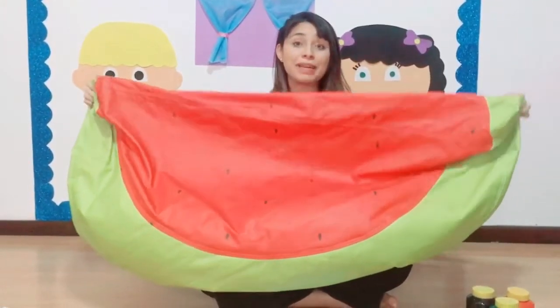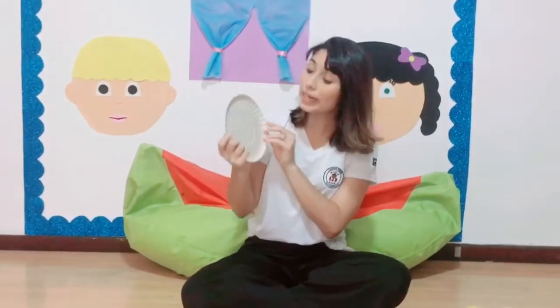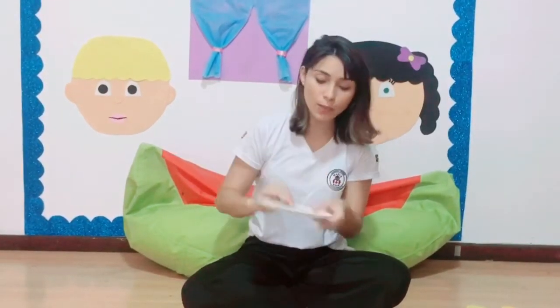Do you like to eat watermelons? Today, we are going to create a watermelon for us. We need a paper plate like this one. And now we need a grown-up to help, ok? Because we are going to use the scissors.